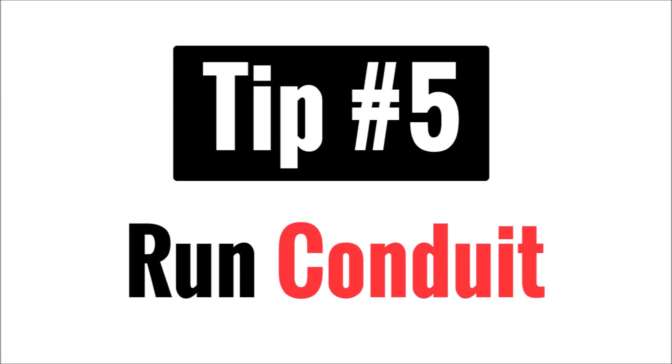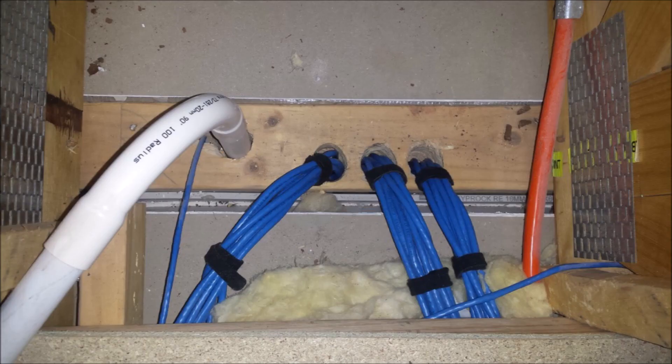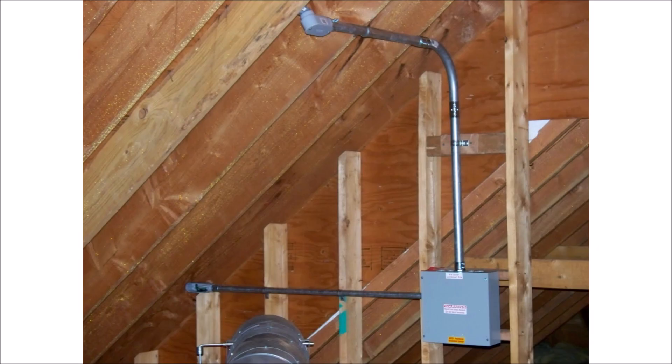Tip number five is to run conduit. For a small solar system, you won't need conduit for your wire runs, at least not indoors. But I would recommend that you install it from the beginning anyway, and it will make your life so much easier later on when you expand. Instead of punching more holes in your roof and walls or trying to pull another wire through a maze of obstacles, just run those first wires through a generously sized conduit and you'll never have to make additional holes or deal with complicated wire pulls again. Plus, conduit's cheap, prevents critters from chewing on wires, and makes things look a lot nicer.